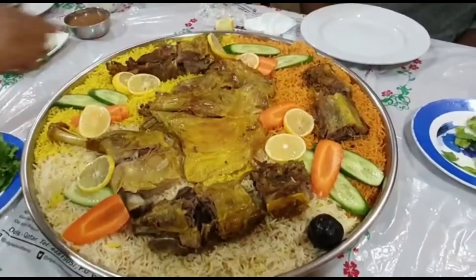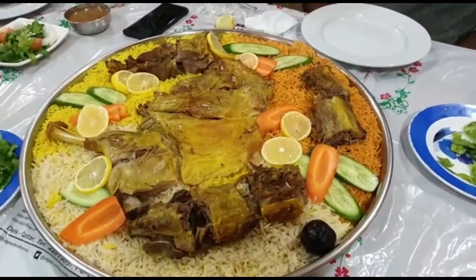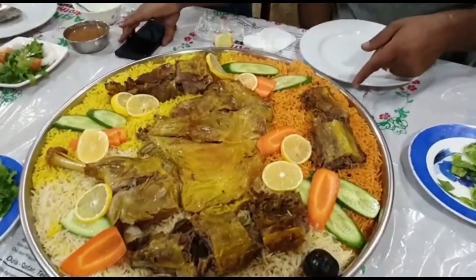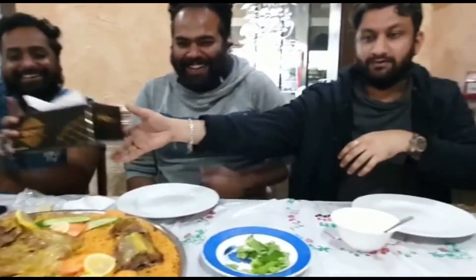Here we have 3 types of monthi rice. The price is around 200-300. We have a single plate option available as well.